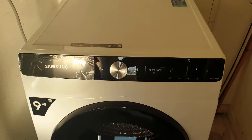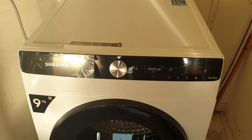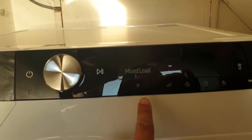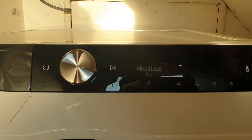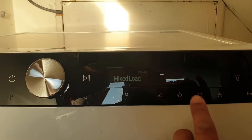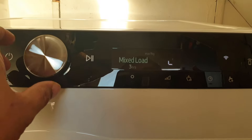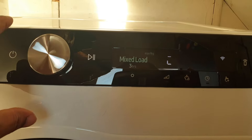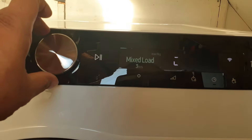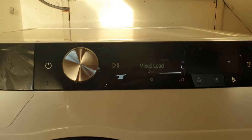When you first turn it on, you'll notice it asks for languages. I was so stupid - I pressed the button straight away and it set the language to a different language, and it took ages to work out how to get it back. If you're stuck on this, hold this button for three seconds - it goes into a system menu. Once you're in there, work your way down past Wi-Fi and the next option is languages. Press the button on languages, then keep turning the knob until you see English, and that's how you change it.